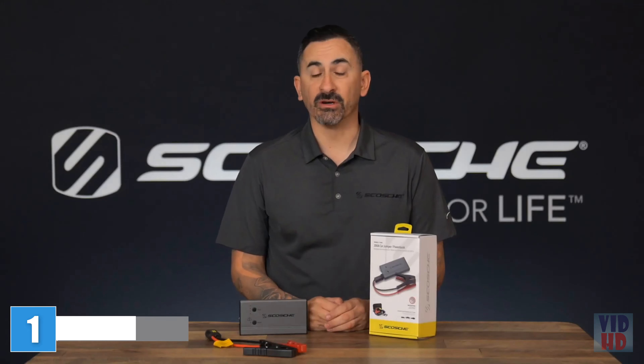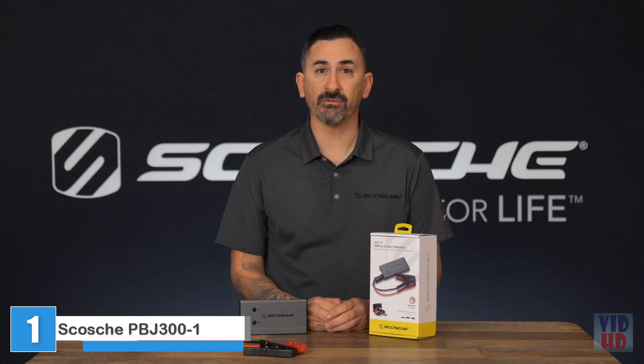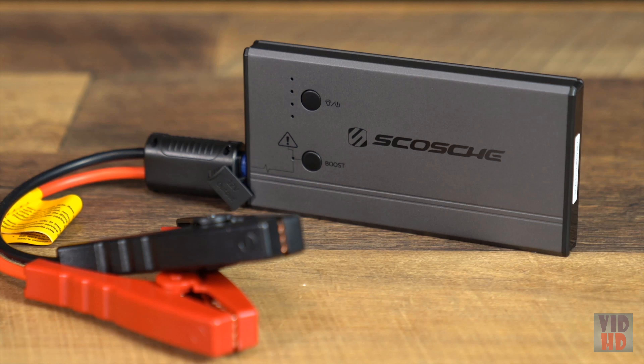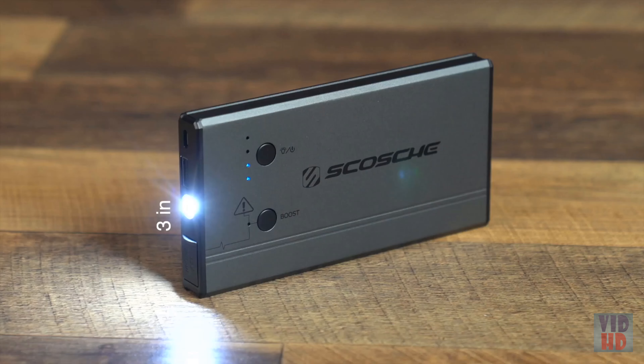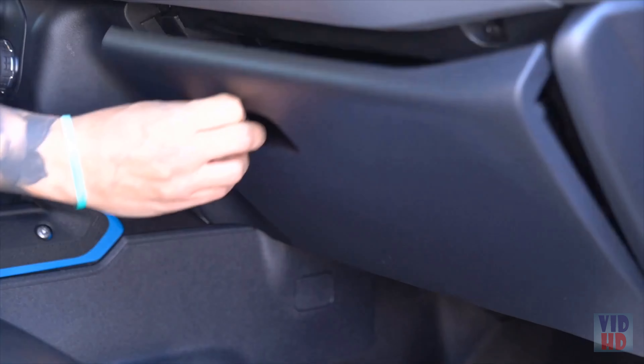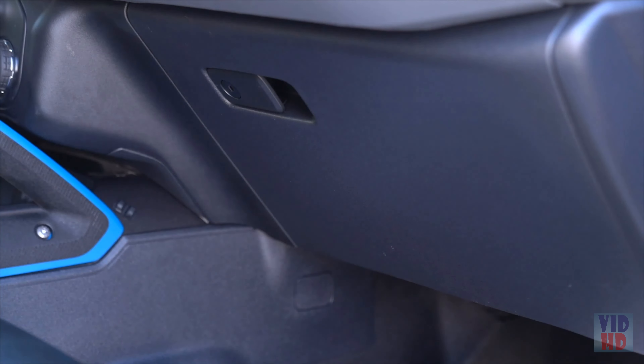Hi, this is Jose Wiscosch and I'd like to introduce you to the PowerUp 300 Jump Starter, Flashlight, and Power Bank. The PowerUp 300 Portable Battery Jump Starter is slim, lightweight, and has a durable design that provides a long lifespan for years of use. At only 3 inches wide by 6 inches long and 1 inch thick, the jump starter easily stores inside your trunk or glove compartment with the included carrying case.